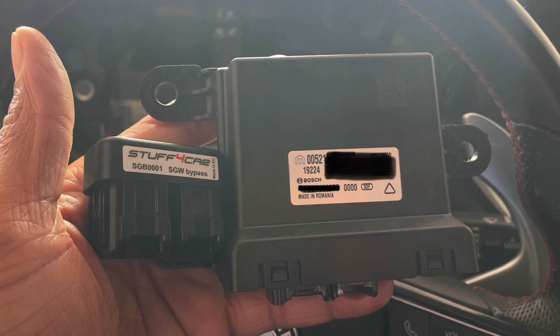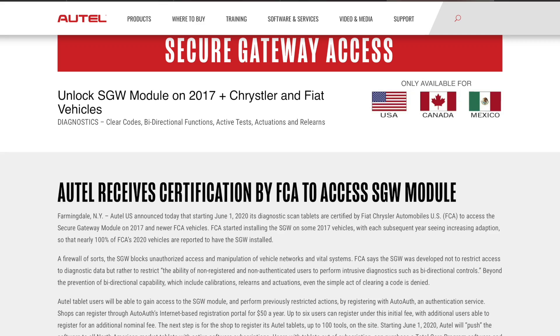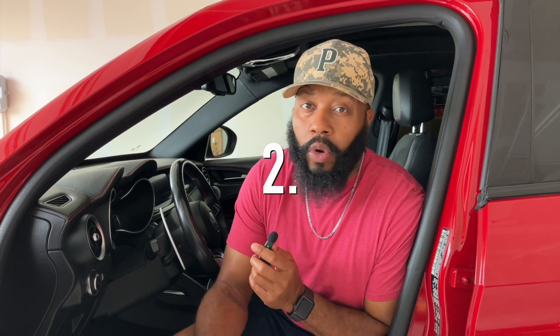Number one: check your driver's side door jamb to see what year your car was manufactured. In a previous video I talked about Fiat Chrysler Automobiles installing a device called a Secure Gateway Module in their vehicles starting in 2017, specifically the Alfas in 2018. Check out that video for more detail about what the module is and why your born-on date is very important.